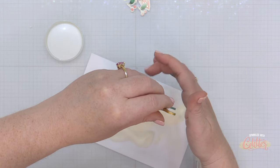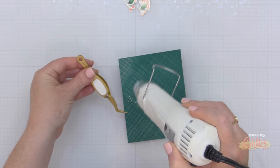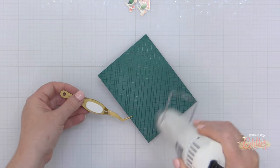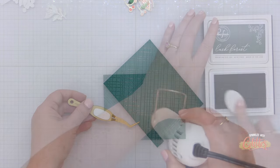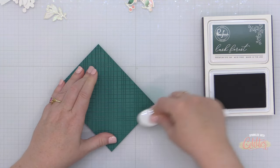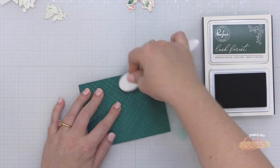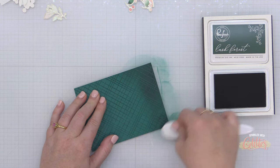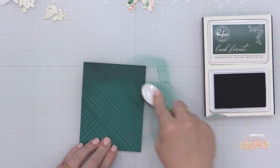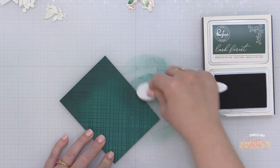I know there are a lot of you who are going to ask about these gorgeous gold tweezers that I'm using. They were the swag from this past weekend's Pinkfresh Studio Holiday Create and Connect event. Pinkfresh Studio gives the best swag! Generally they release these items at a later date, so I'm hoping you'll be able to get your hands on a pair of these reverse grip tweezers from Pinkfresh Studio in this gorgeous gold color. Stay tuned for that.